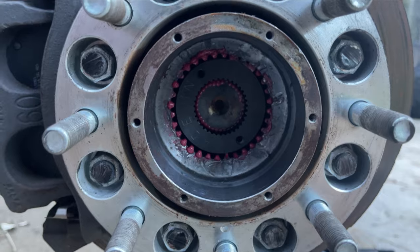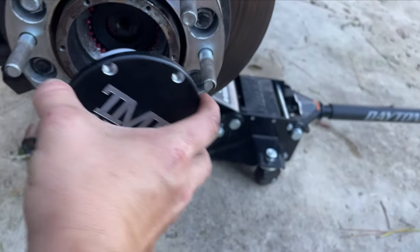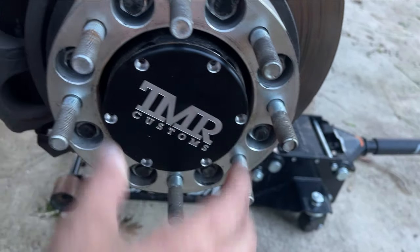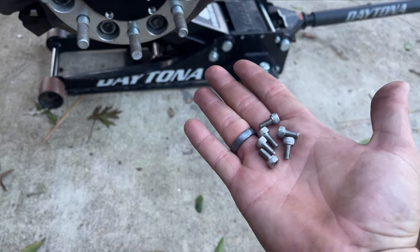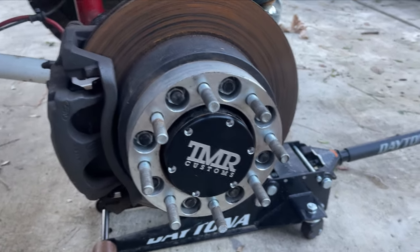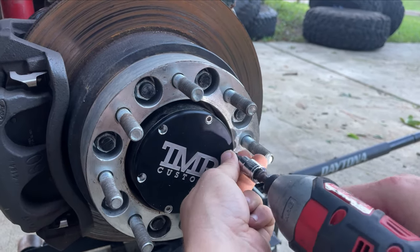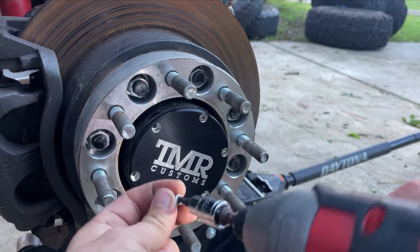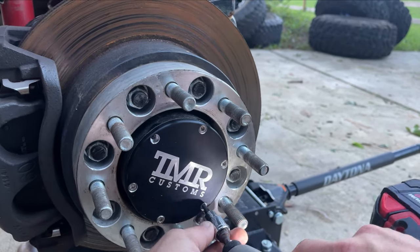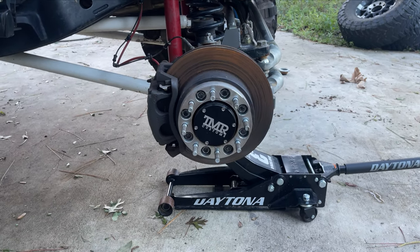Push it in all the way. Then take your dry flange, line it up with the holes in the hub, and slide it right into place. Last but not least, install your bolts into the flange. Then throw the wheel on and we'll be all done.